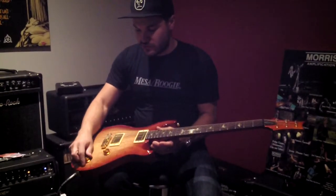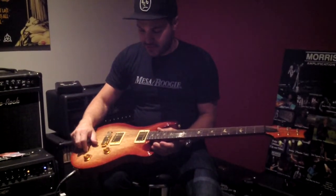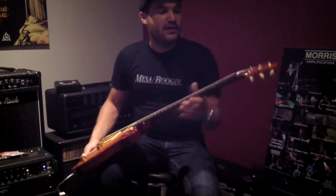So stoptail bridge, volume tone, push-pull coil tap, three-way toggle switch, two McCarty pickups. And it's got the thin headstock with the Kluson tuners on it.